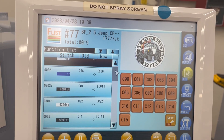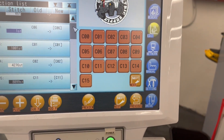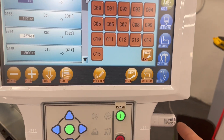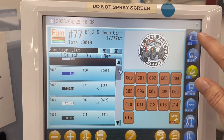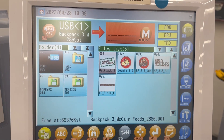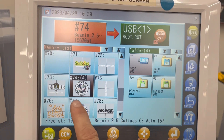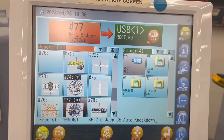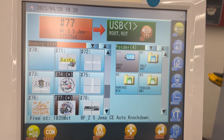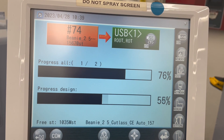So instead of doing that over again to get it onto the other machine, what I did is insert a USB drive into my machine here. I'm going to hit USB Output, choose my designs, and if I double-click I can choose more than one. I'm going to hit the output button, which will put these designs onto my flash drive.